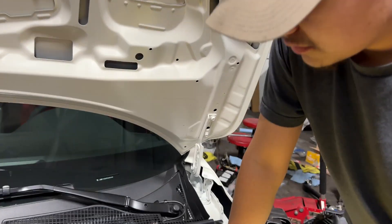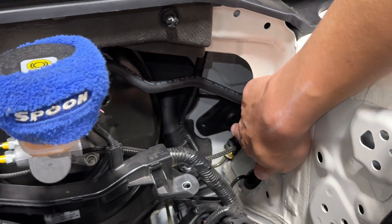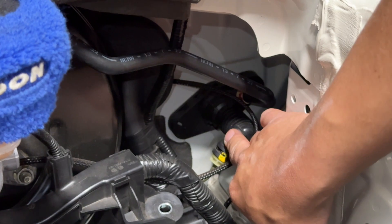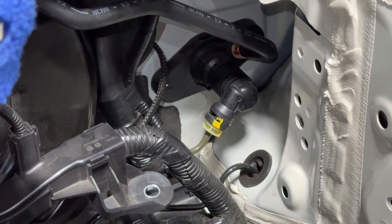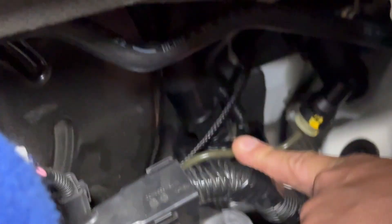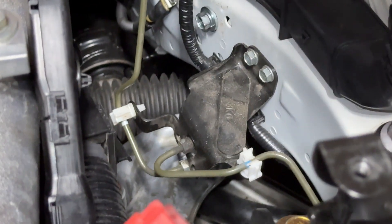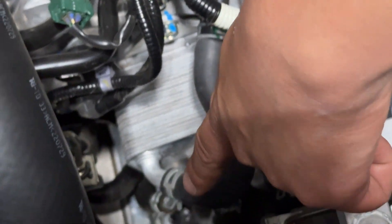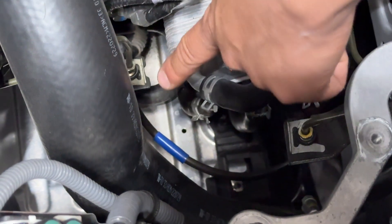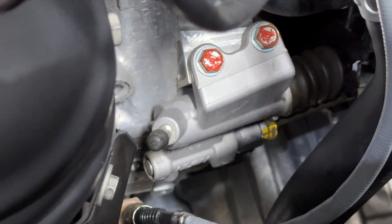Now Lewis will walk us through it. This line here is the feed line — it feeds the clutch master cylinder right here. As you can see, it's plastic, and that's what we're worried about getting too hot. Our new line from the kit is going to delete this hard line, and it's also going to delete the brake dampener for the clutch master cylinder. From there, it runs all the way down and connects to the clutch slave line.